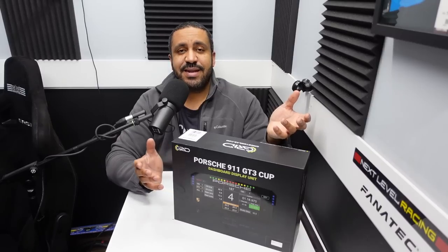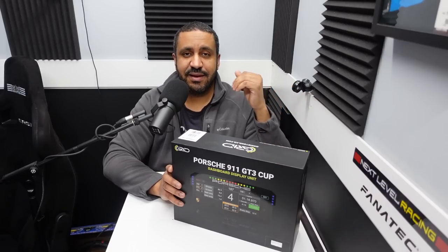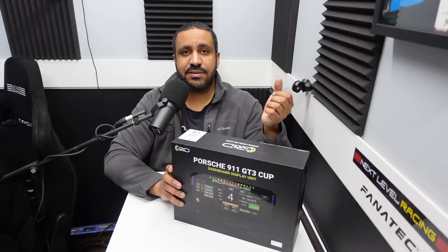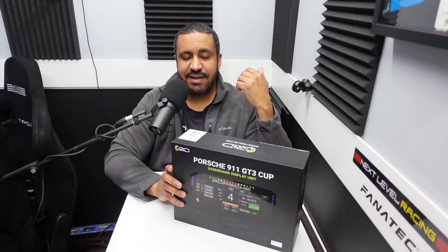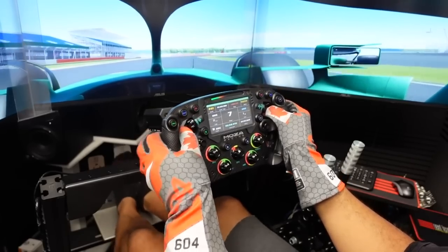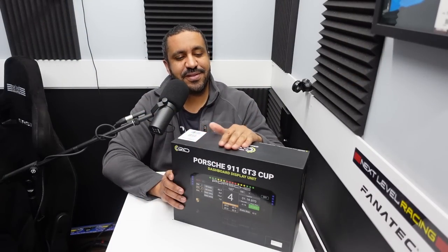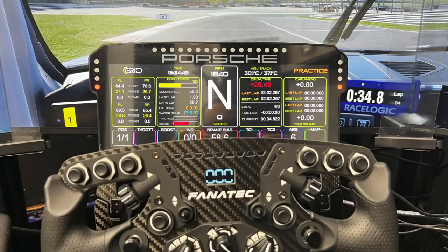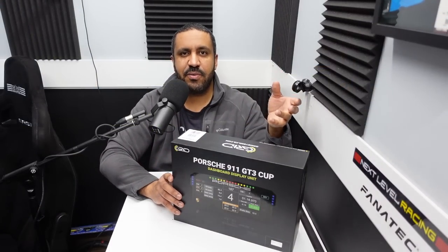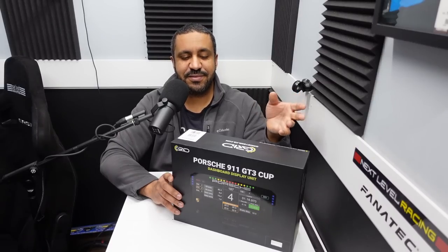So what is it? It's a display, and when I say it might be the most over-the-top piece of sim gear I own, that's really saying something. I've been fortunate to get my hands on some pretty awesome sim gear — from telemetry software used by pros to racing wheels with displays to motion simulators — but this one might take the cake. It's a dash display that sits on top of your wheelbase and gives you all the in-game telemetry via SimHub dashes.